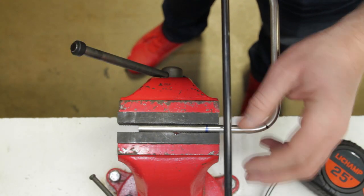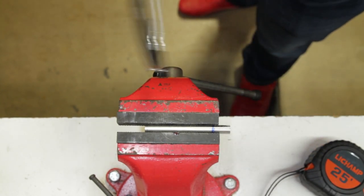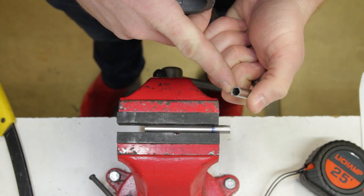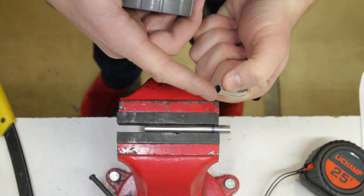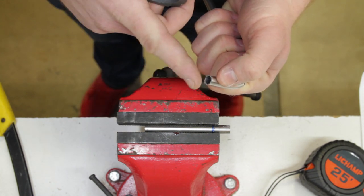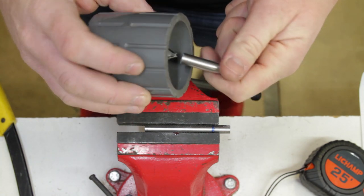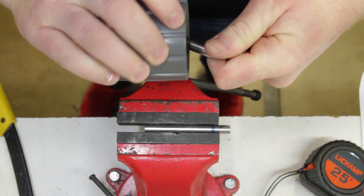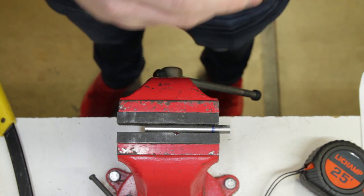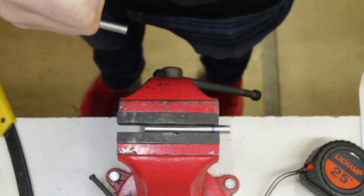Once we've got it cut we want to go ahead and deburr the end of this tubing, because those little flakes and fragments will prevent us from getting a good seal and can even prevent insertion into the fitting. We start with the pointy end to clean the inside, then clean up the outside edges. That's looking pretty good — you don't want to overdo it or chamfer the end, because that'll also cause issues.